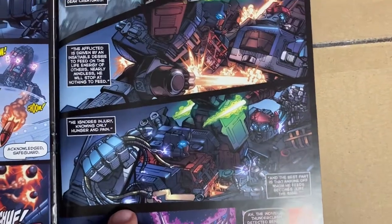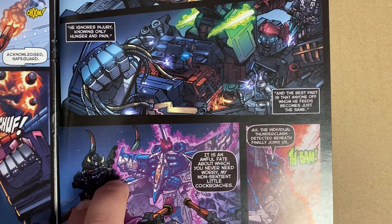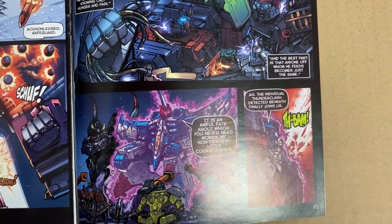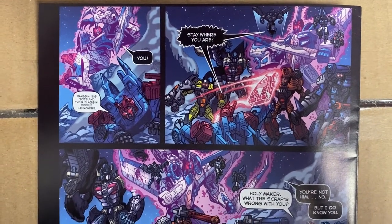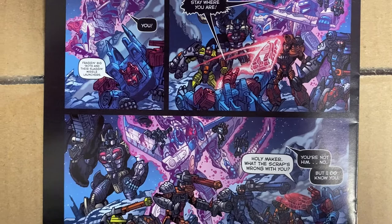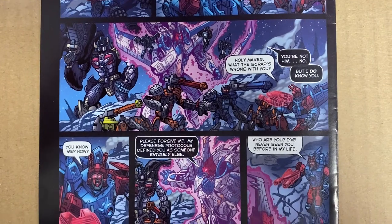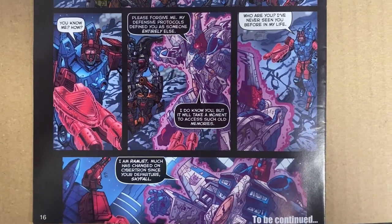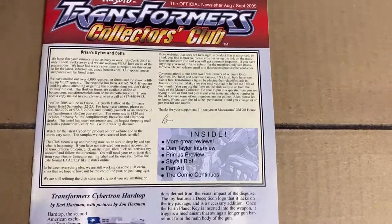I apologize for that — the motion sensor obviously went off. Quick apologies for that; I didn't even know there was a motion sensor in this room. But again, you've just got to appreciate the amazing artwork on there.